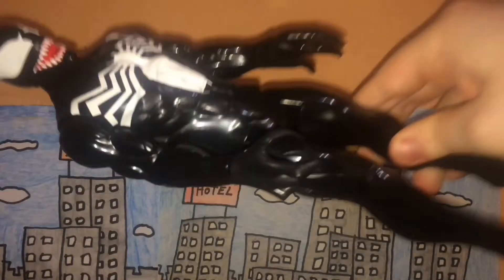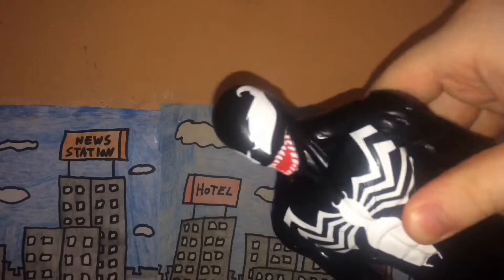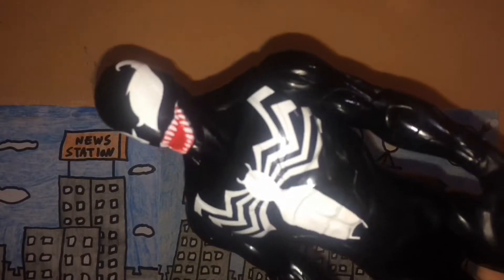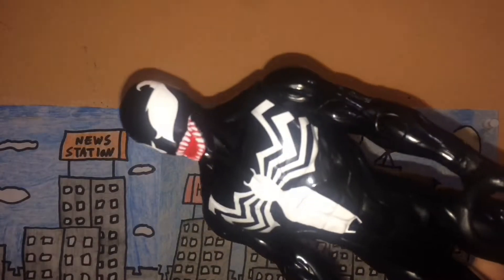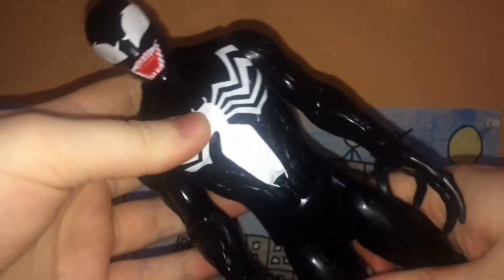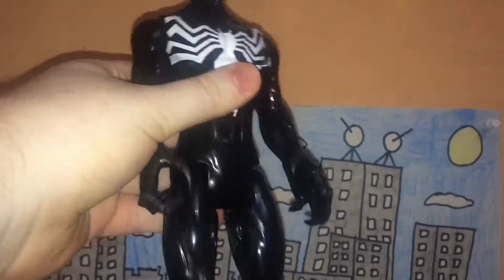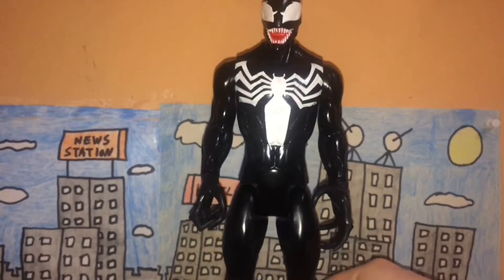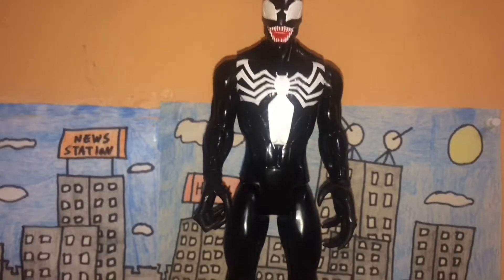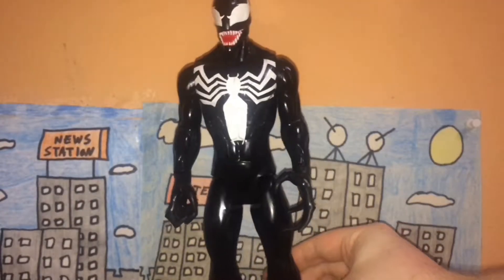The teeth and the hands — the claws — I really like how they made the claws look so inhuman. The teeth look pretty good, though I wish they were a little bit larger. You probably can't see it, but Venom has a six-pack. On his arms there are some etchings, probably from the symbiote infection that Eddie Brock has. Overall, the sculpt is alright, lacking in a couple of areas but not bad.